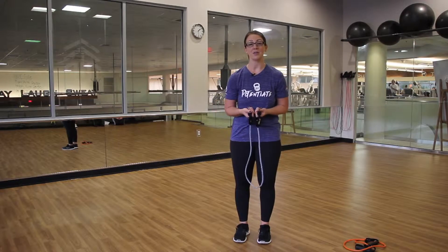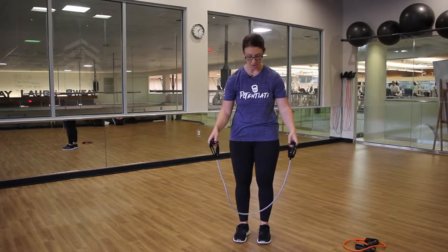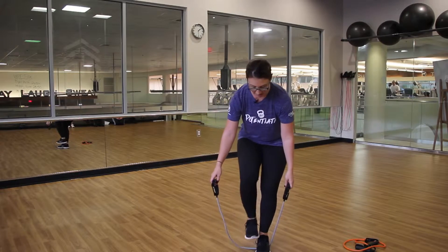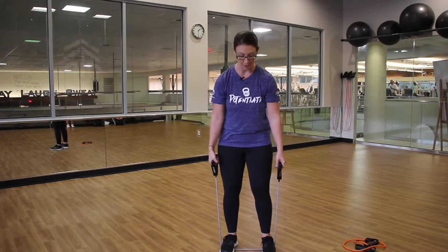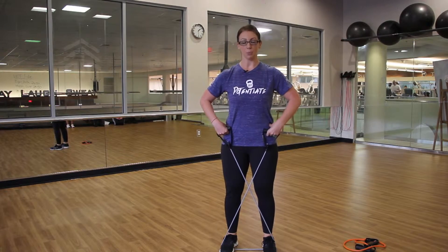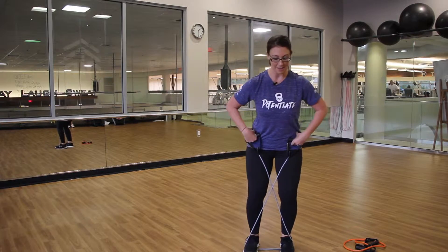Your first exercise is a band walk. This is going to target the legs and glutes and keep you really strong and toned through the holidays. You're going to take the handles in each hand, place the band on the floor, and step in the center of the band. Create a little tension by bringing the feet slightly apart. You can then cross the handles and bring them up to opposite hips. Drawing your belly in to brace, bend the knee slightly and take a few steps to the side.